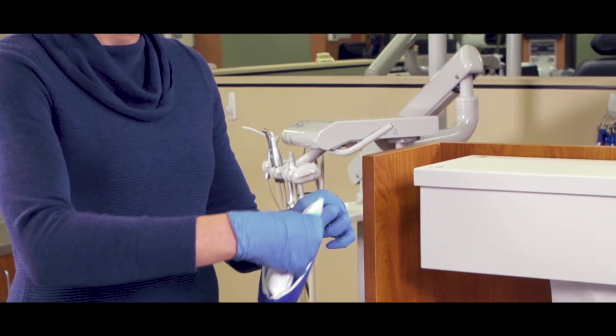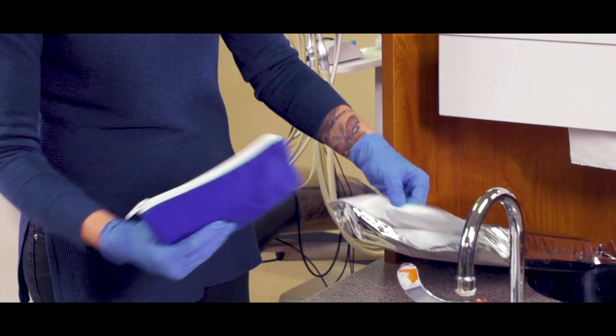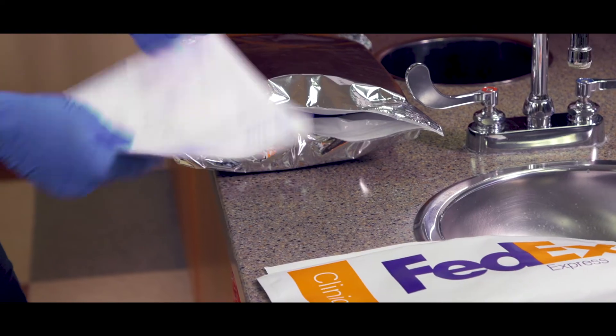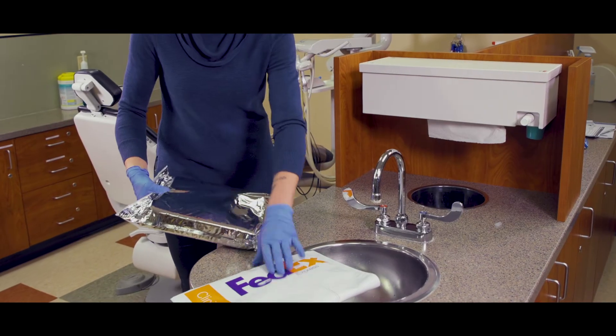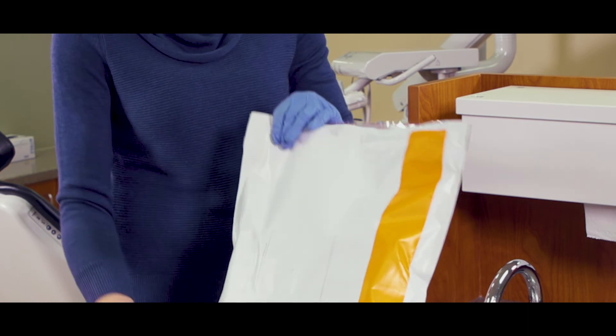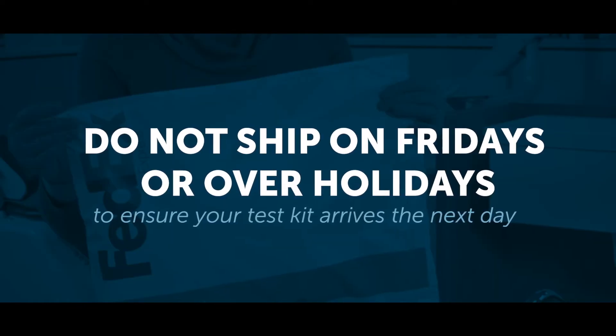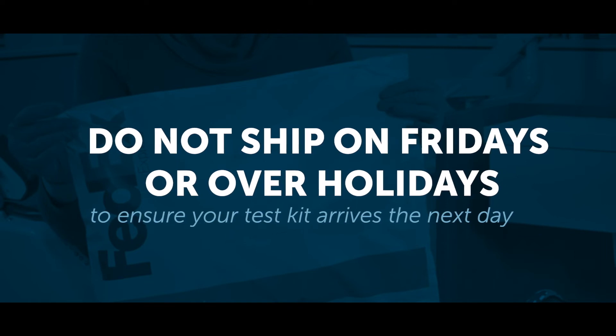Now that your ice pack is completely frozen, pack your vials inside the blue pouch, put the pouch inside the insulated mailer with the test submission form, and insert the silver mailer into the FedEx clinical pack. Call FedEx and schedule your pickup for the same day. Do not ship on Fridays or over holidays to make sure that your kit arrives the next day.